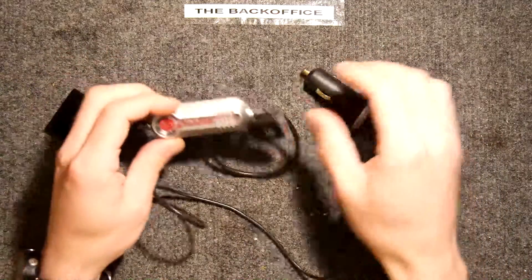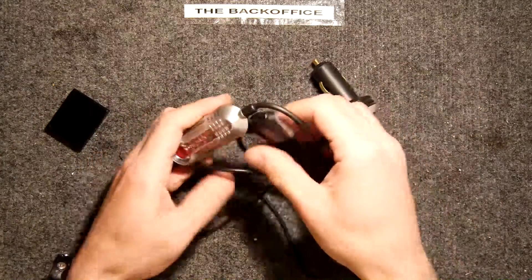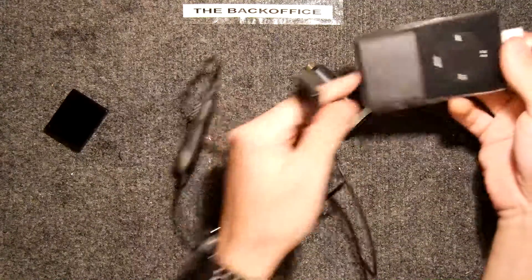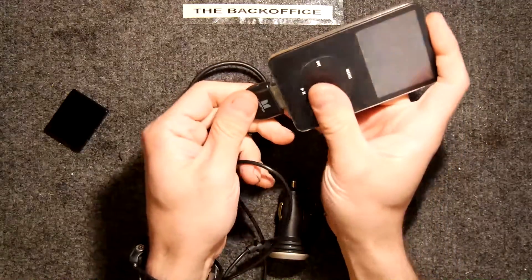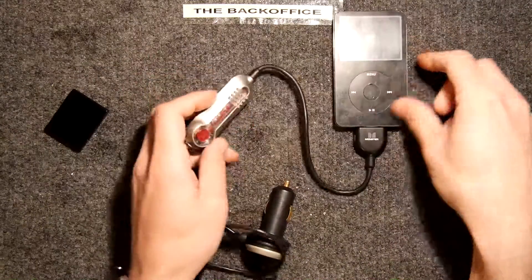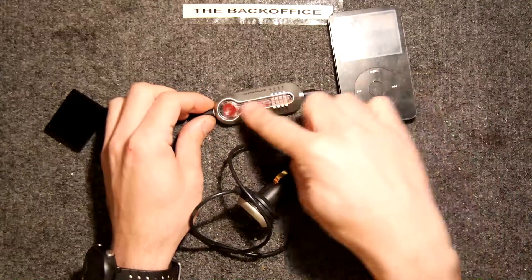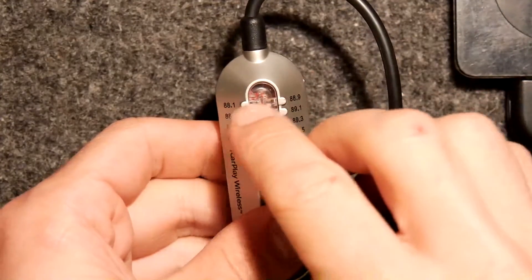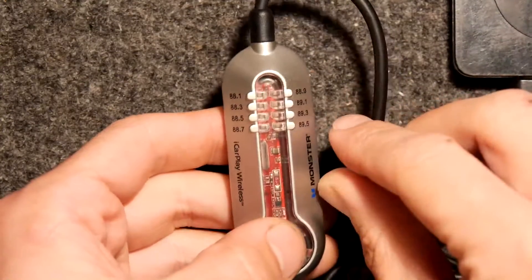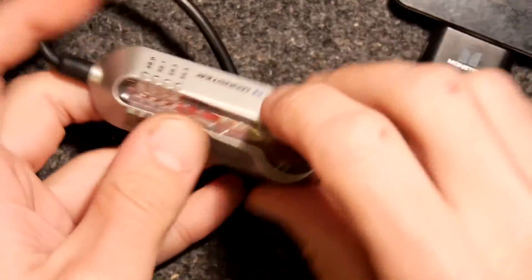The first random part I had was one of these transmitters. You might have seen these — they're for plugging in your iPod, or old Apple device really, into your car. I do have an iPod sitting right here to show you. This would charge your device, and any audio playback would come through here. You can choose what FM band you want it to work with — there are different frequencies here and the LED would dance around as you push the button. This is an iCarPlay Wireless by Monster.